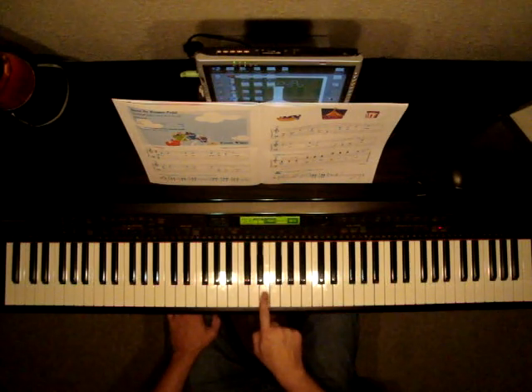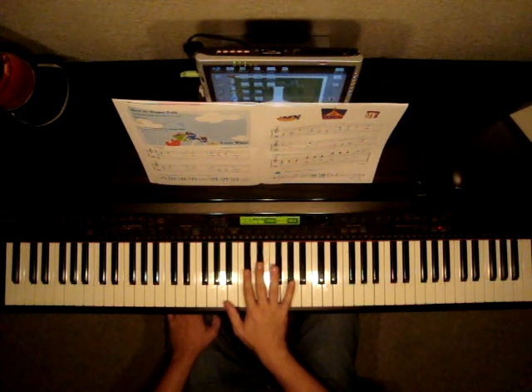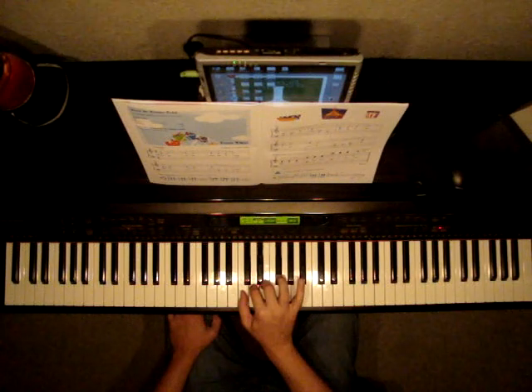Our third finger will begin on E. Remember, find middle C position. Two black keys in the middle of the piano. Put your 1 on C, 2 on D, 3 on E, 4th on F, 5 on G.